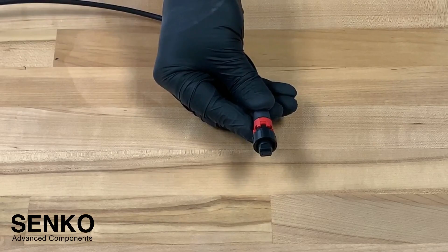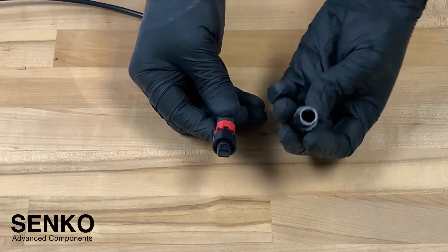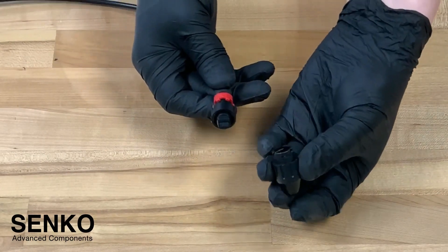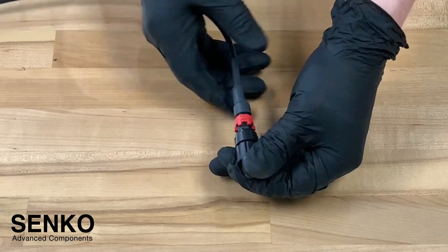Now let's go over how to put on the dust cap. First make note that there are notches on the connector. Those notches correspond to the same ones inside of the dust cap. Align the notches accordingly and put on the dust cap. Twist the bayonet style coupling mechanism and slide forward the lock ring.